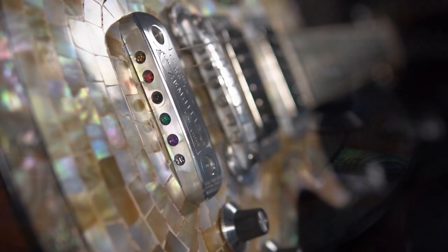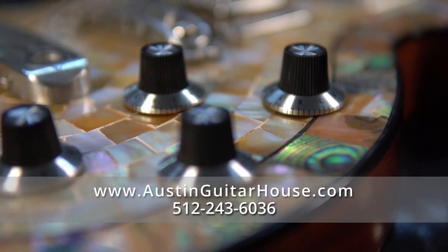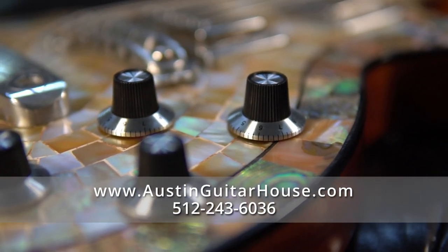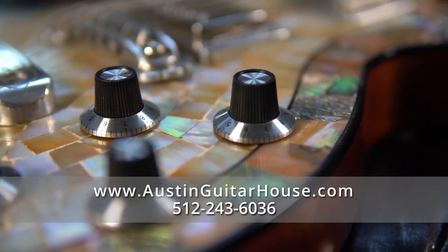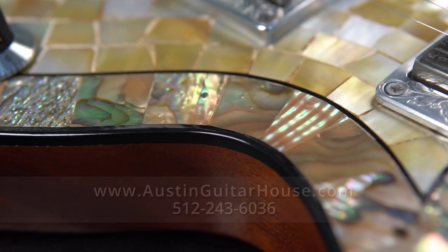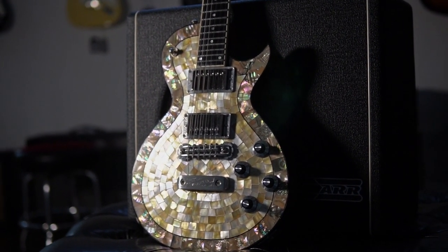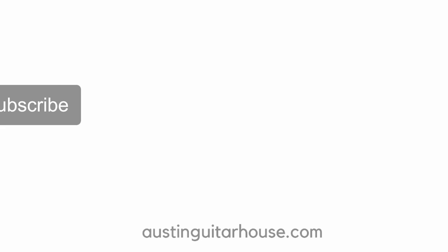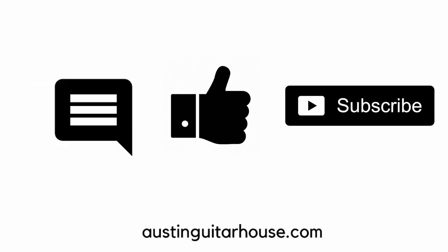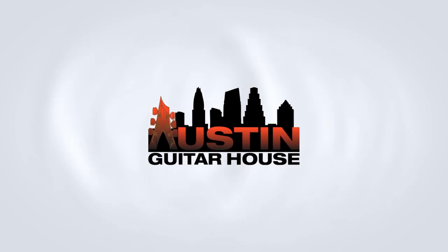The Duotone Custom Deluxe Pearl Front guitar, handmade by Tony Zemaitis for Taya, available at Austin Guitar House. For more information, please visit our website at austinguitarhouse.com or give us a call at 512-243-6036. Please like, share, and subscribe, and most of all, thank you very much for watching.